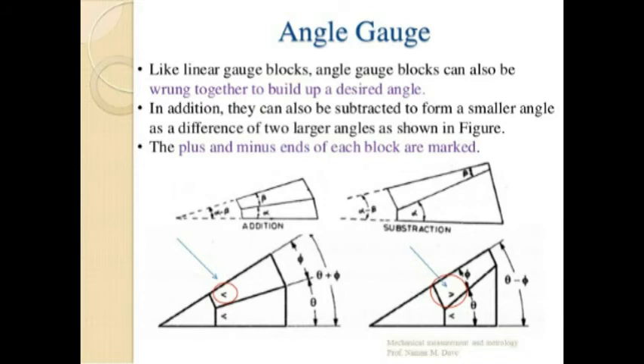Each angle gauge is marked with an engraved V indicating the direction of the inclined angle. These gauges, together with a square block, can be wrung so that any angle between 0 to 360 degrees can be set. Each angle gauge is a wedge, so two gauges with narrow ends together provide an angle which is the sum of the angles of the individual gauges. Subtraction of angles is obtained when the narrow ends are opposite. When angles are to be added, all engraved V markings should be in line; when an angle is to be subtracted, its engraved V should be in the other direction.